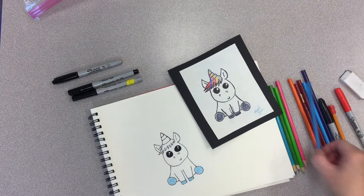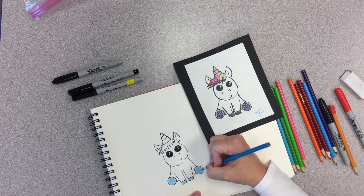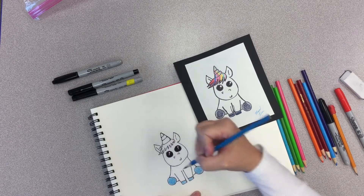I think I'm going to come in and do a little bit of darker blue like this. See, it's kind of giving them a little bit of definition. I'm going to do it like that.